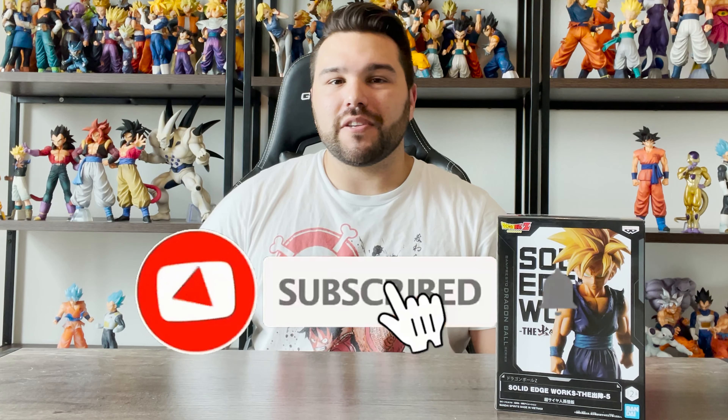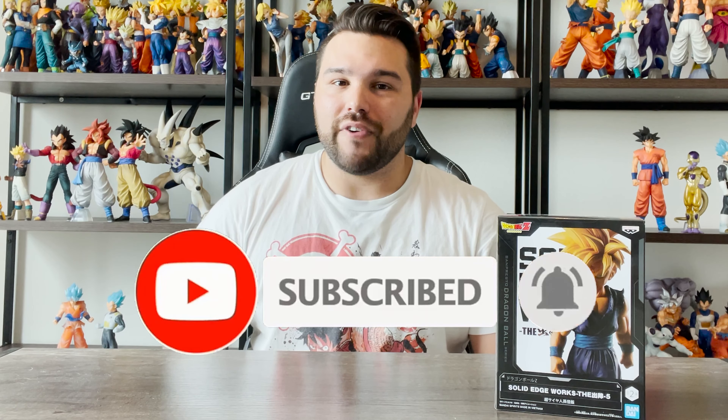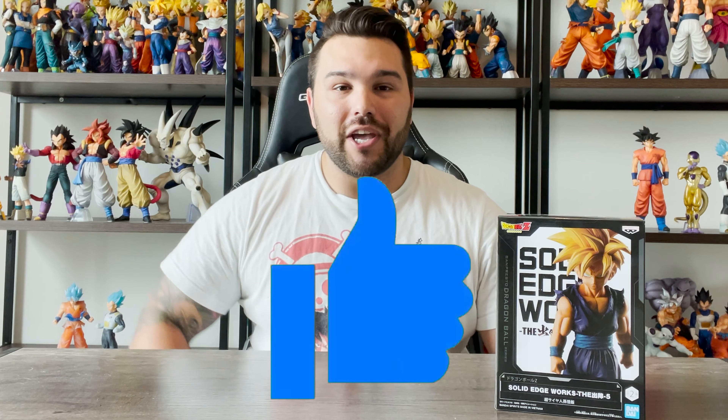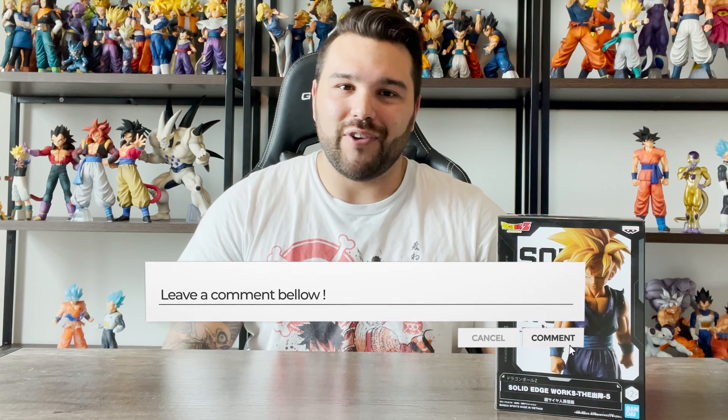Like always guys, please remember to subscribe to the channel if you haven't already. Ring the bell notification so that way you get notified whenever I make a brand new video. I try to upload videos at least once a week. Like the video if you enjoy it, and of course comment your thoughts down below in the comment section at the end of the review so we can discuss this figure.